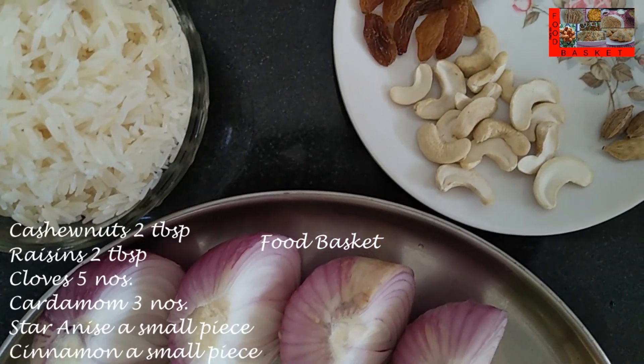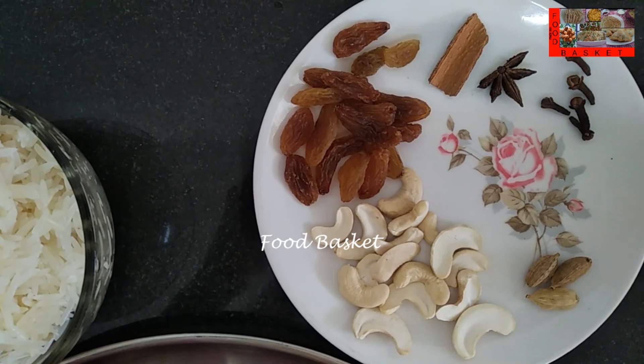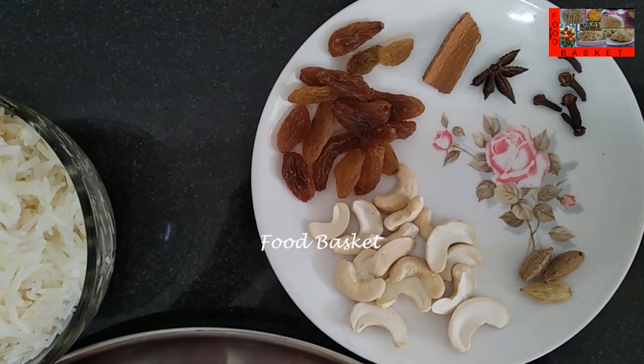Then I have taken 2 tbsp cashew nuts, 2 tbsp raisins, 5 cloves, 3 cardamom, a small piece of star anise, and a small piece of cinnamon.